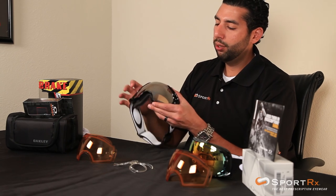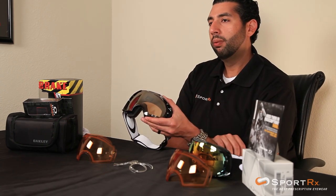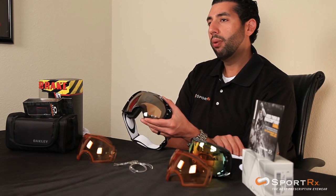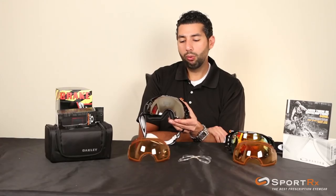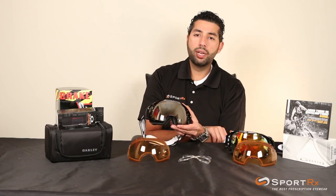They use the Oakley Plutonite lenses, which is Oakley's name for their lens material. It's going to be really optically correct — high-definition optics with no wrap-around distortion. A lot of them come with the iridium coating, which is that mirror coating that makes them a little bit more protective. Of course all their lenses are going to be UV protective — no doubt, you don't have to worry about UV with Oakley goggles.